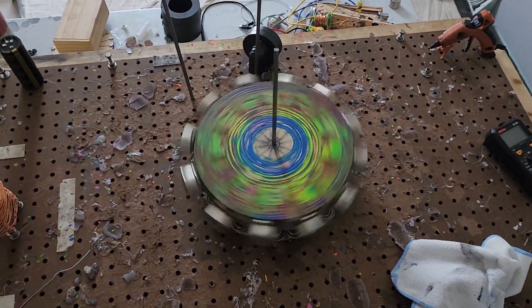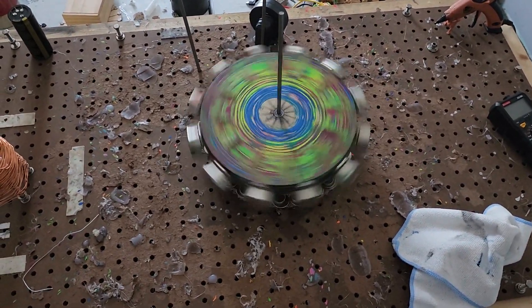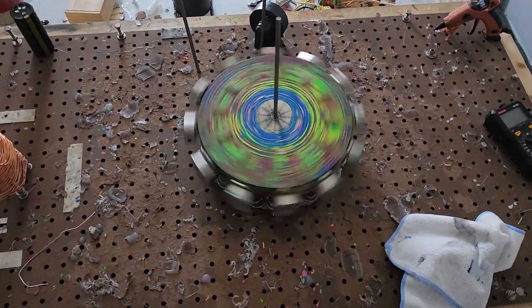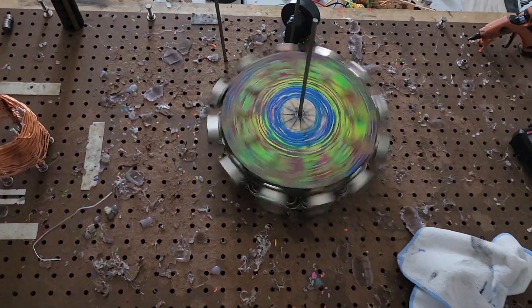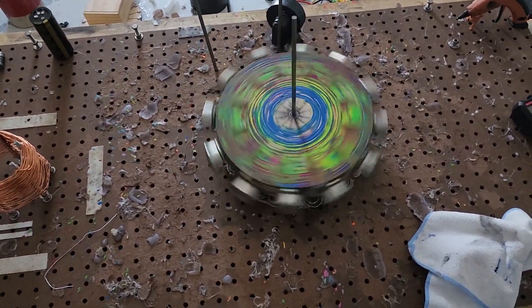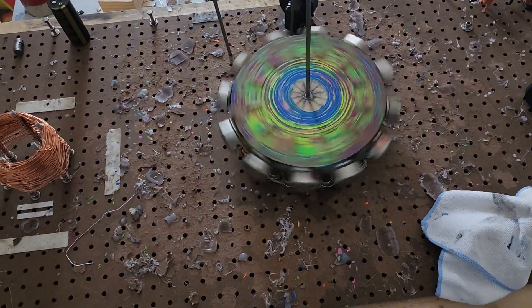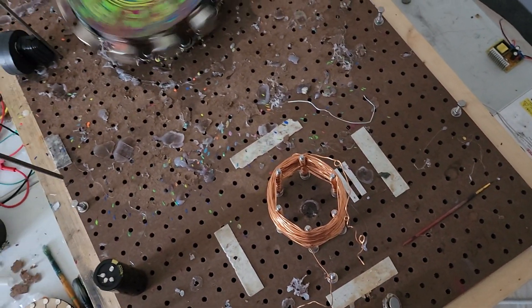We're at almost a minute. What we're debating here is whether the stator magnet on the outside, yoked, will help this or hinder it. The current best time I have is without the stator, for nine minutes and 30 seconds, with only the disc underneath. That is permanent magnet motor zero — so this is permanent magnet motor one.